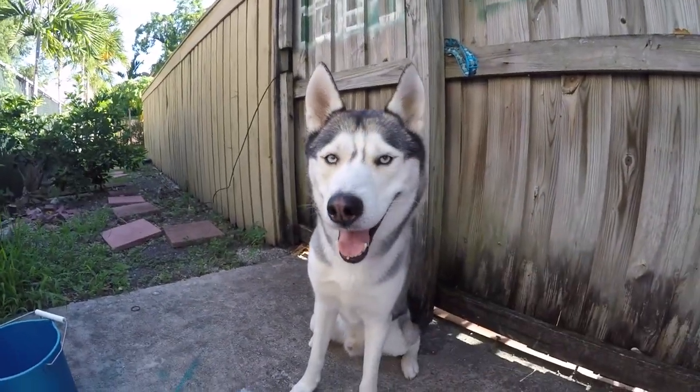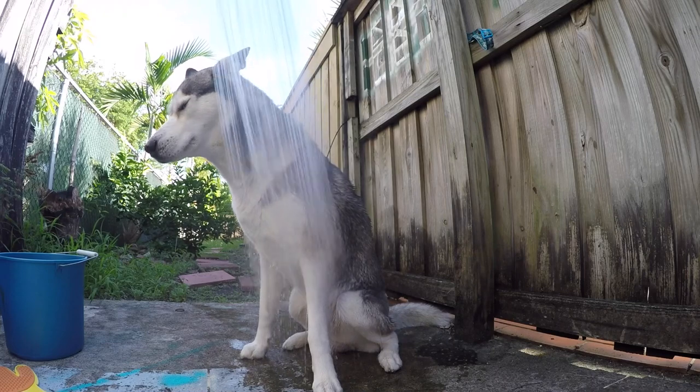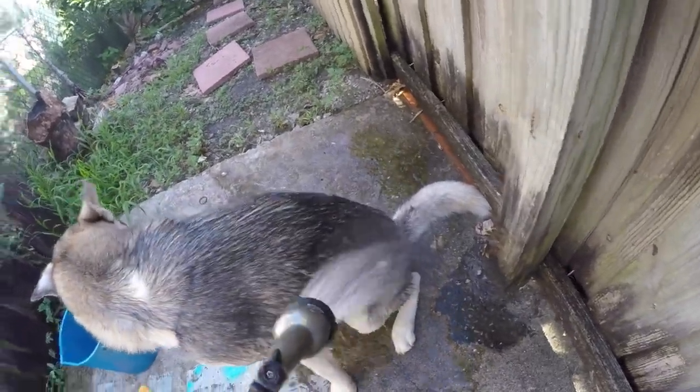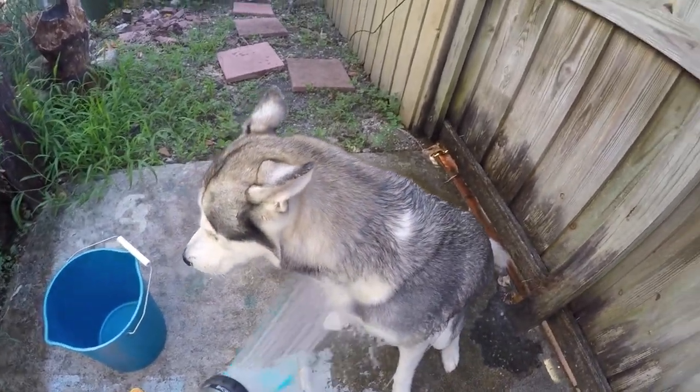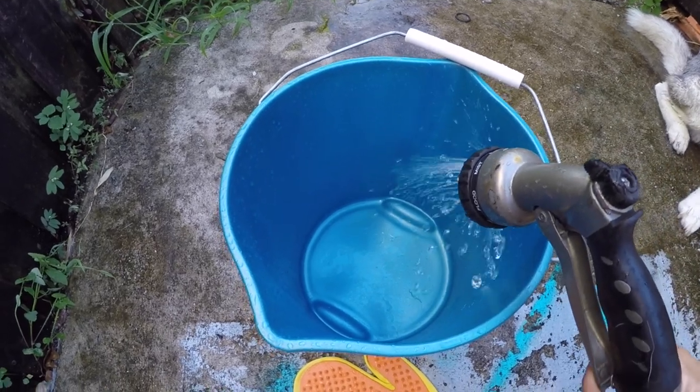First, we must wet Gohan. You will be grabbing your bucket and add some water in there.